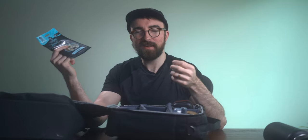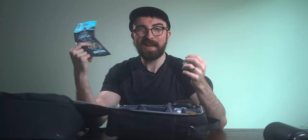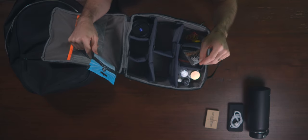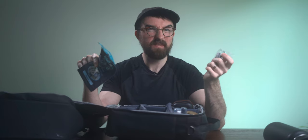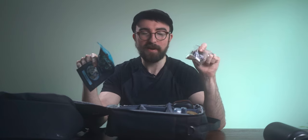Moving on to some of the cat things — I always bring treats with me. I do about half volunteer work and half paid clients. My paid clients usually get a bigger, fancier package of cat treats to take with them. I also have these little sample Mud Bay cat treats — if anyone's in the Pacific Northwest, Mud Bay is a local chain out here, super great company.